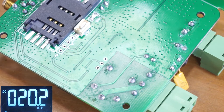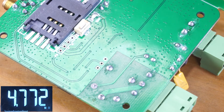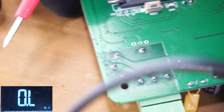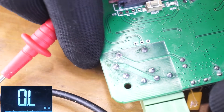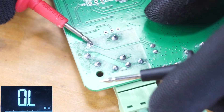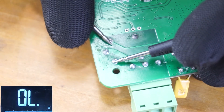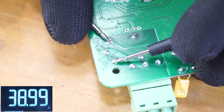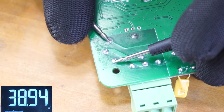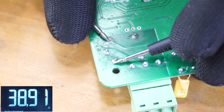To check the relay coil, put your multimeter on resistance checking mode. Remove the power connector, then put one probe onto one pin of the relay coil and the other probe to the other pin. It should display a value around 40 ohms in this case, which means we have a good relay coil.